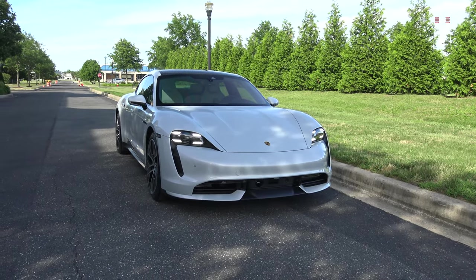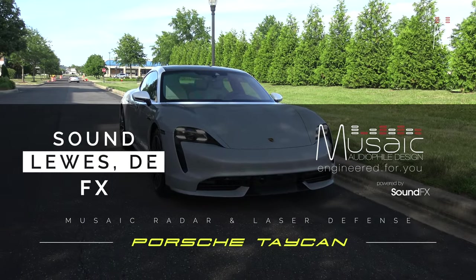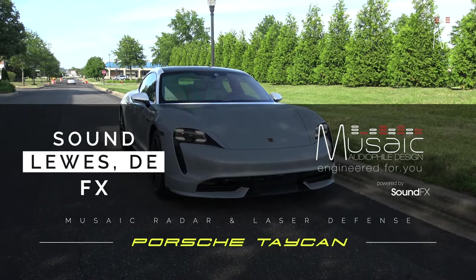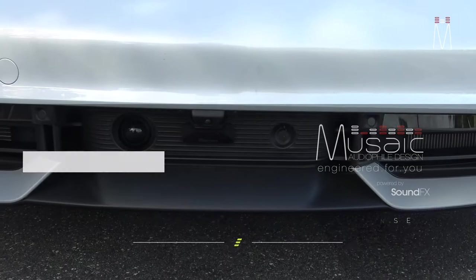What's going on guys, Matt Schaefer back here with another integrated radar and laser system. This one is an OEM stealth install on a Porsche Taycan, so let's go ahead and check it out.